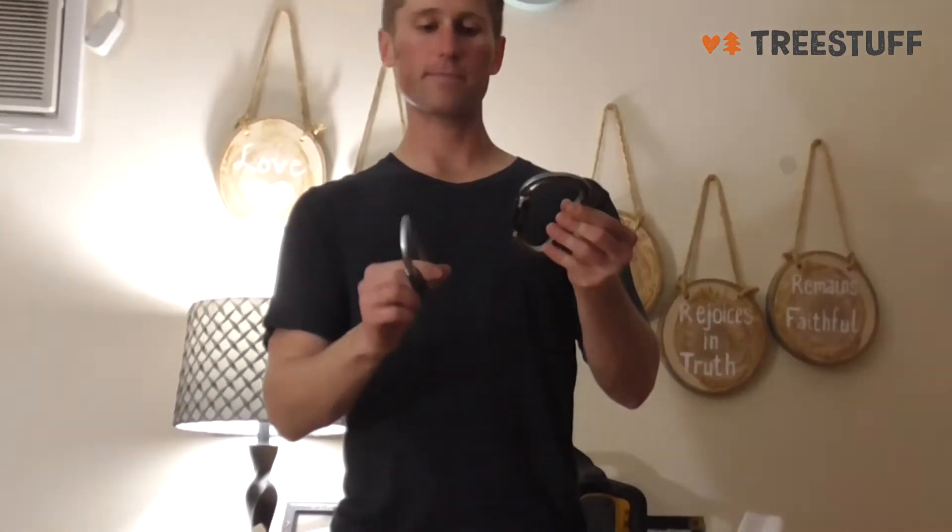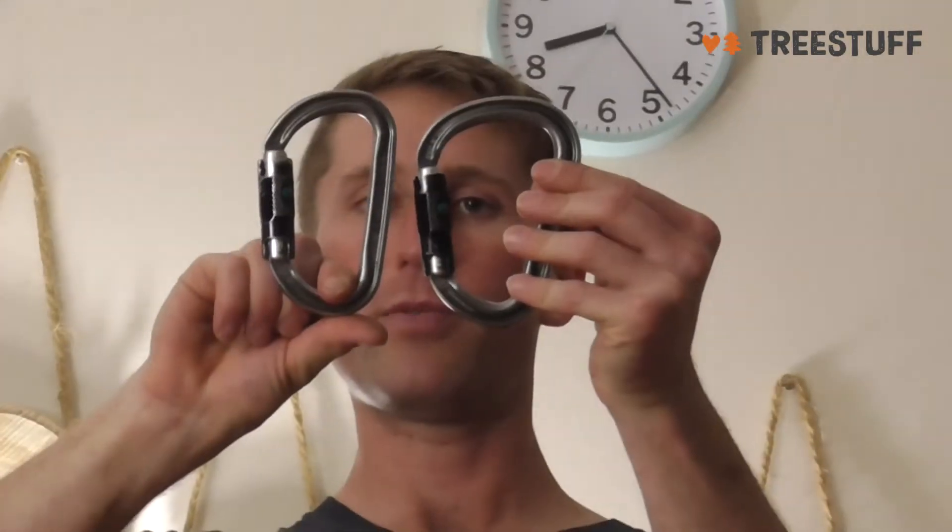Besides that, this carabiner is great. Just to give you an idea, here's the William carabiner next to the MD. The William is a little bit bigger. I prefer the MD over the William because it's a little bit smaller and keeps things more confined.